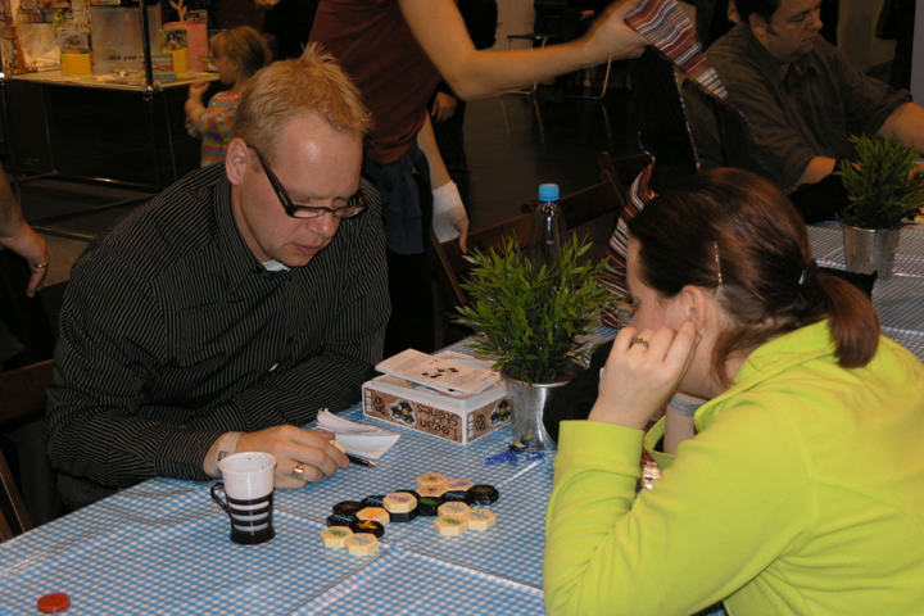As pieces are placed, the layout — known colloquially as 'the hive' — gets larger, and pieces become surrounded by others. The strategy in placing tiles is usually to wait to place stronger tiles until they have a strong chance of not being immediately trapped. The queen bee must be placed within the first four turns, and if a player's queen bee has not yet been placed, that player may not move any pieces. It is generally preferable to place the bee before being forced to do so on the fourth turn.